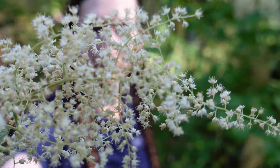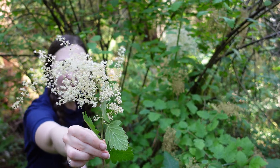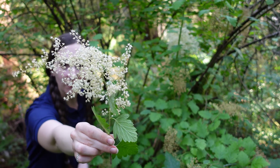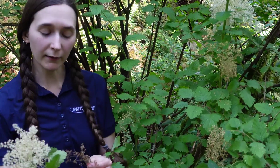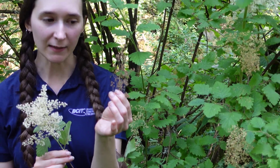The most distinguishing feature right now is these beautiful white plume flowers that almost look like lilacs. We have lots of little flowers that make up this flower head. Later on, once the flowers are pollinated, they turn into little brown achenes — so little seeds.